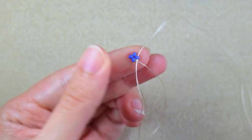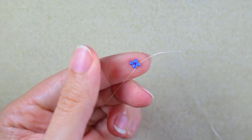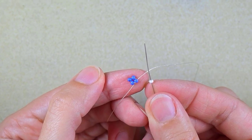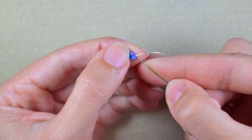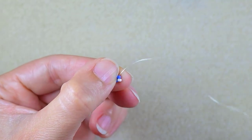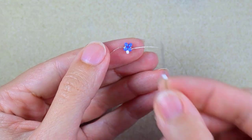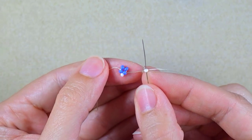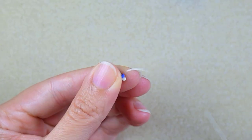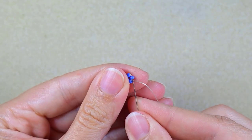Now I go through the following seed bead and pull a little bit. In my next step I take a white bead and go into the next blue one, then a white bead again and go into the next blue, and I repeat this until the end.